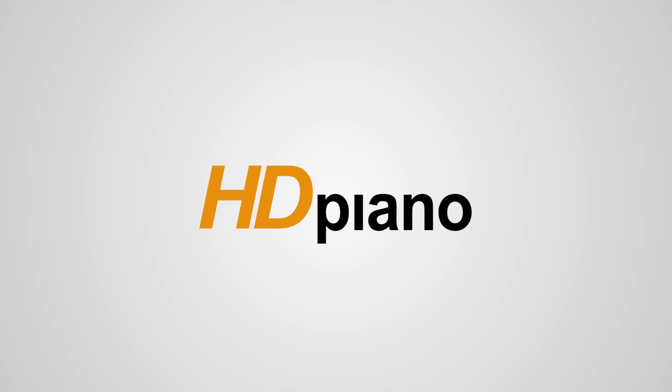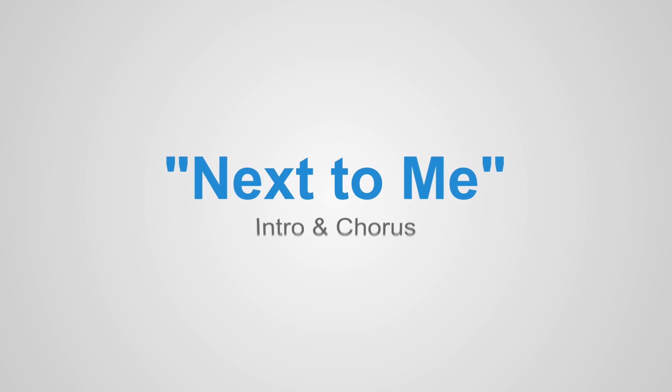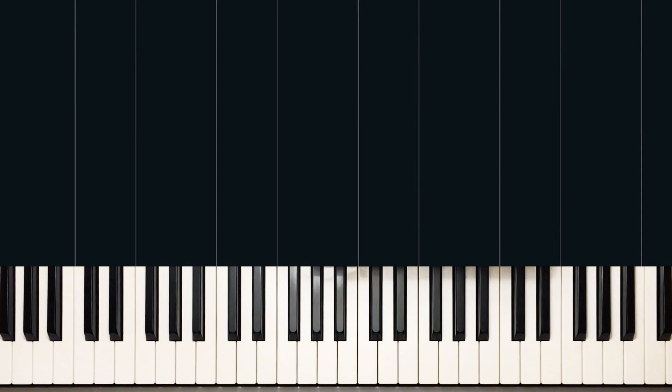Hey there, welcome to hdpiano.com. My name is Neera. In today's lesson, we're going to learn Next to Me by Emily Sande. This is part one, where we learn the intro and the chorus. If you want to continue on to part two, you can go to hdpiano.com.